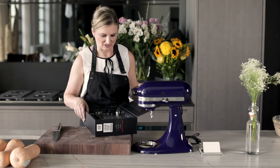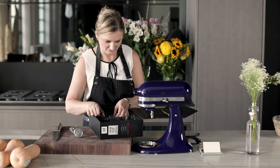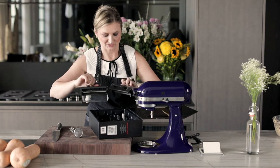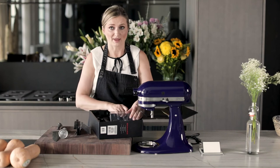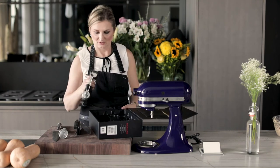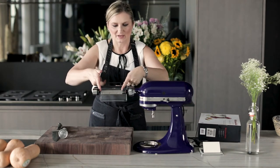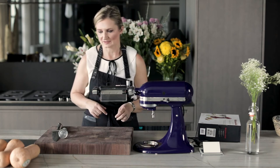So the vegetable sheet cutter comes with a whole bunch of stuff. You have a thick noodle and a thin noodle option. Literally anything that you now make with pasta, you can make with this. So we have about 4 inches of space to work in on the vegetable.